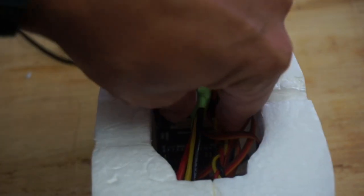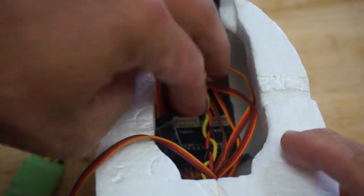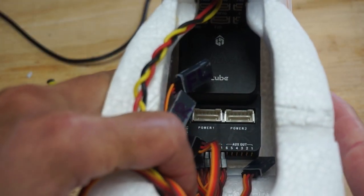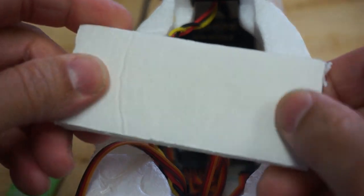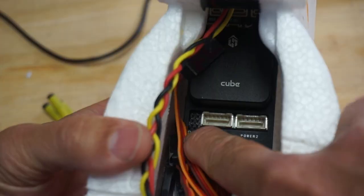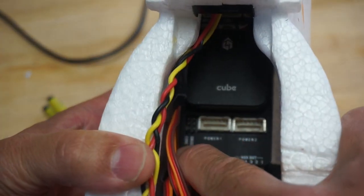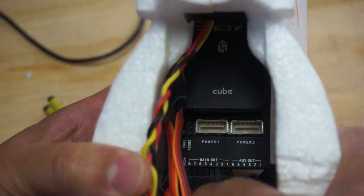Let's take a quick look inside. I might end up mounting this ESC on the outside just so that it's not sitting in there generating a lot of heat and causing interference. What I did is I just took some foam board and mounted the cube on top of that with some of the 3M adhesive tape, as well as mounted the foam board to the bottom of the Bixler body. So that's in there real sturdy.